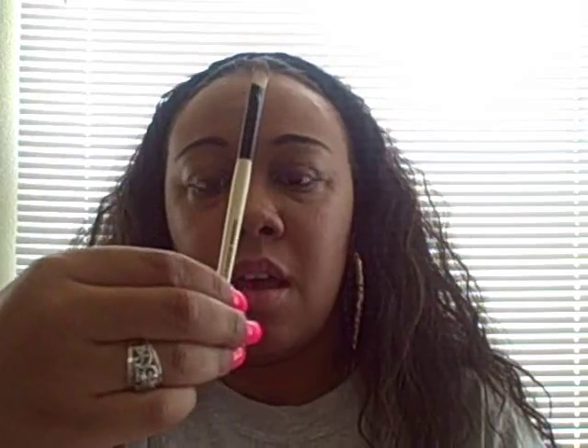I hope that helps. I used the concealer that I think you wanted to see — it's my Studio Finish concealer product. And I just used a concealer brush from Essence of Beauty, from CBS.